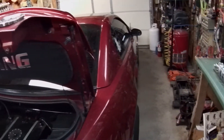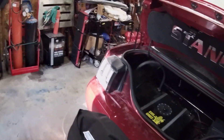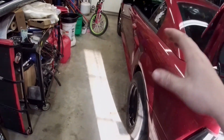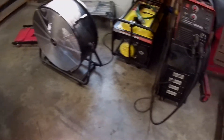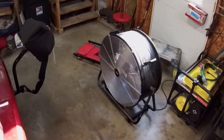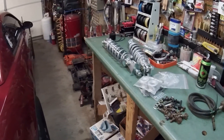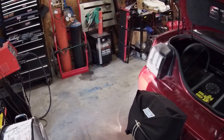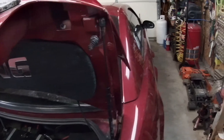Also got the shop cleaned up - it's amazing how much more room you have when things are put away. Your garage looks twice as big when it's tidy. When you're in the middle of a bunch of work it's a pain to stop and put everything away, but worth it.